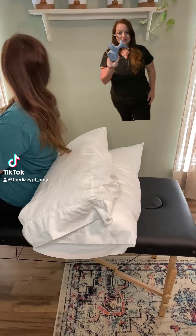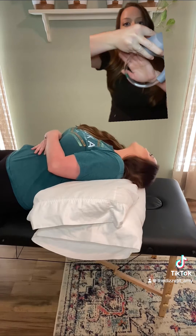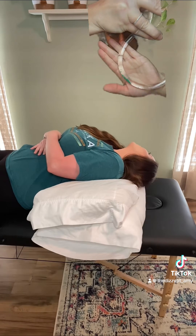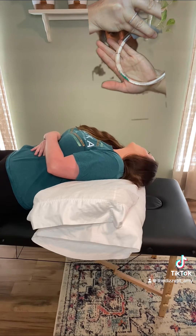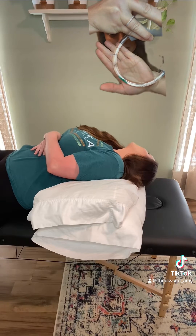Watch me do a right Epley maneuver while I demonstrate on a right inner ear model. As you can see when I tip my head backward, you can see that there is particulate flowing backward in the canal and settling to the back of the tube.